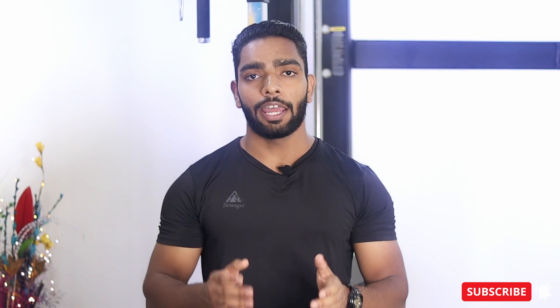Hello everyone, I am Harinder Singh and you are watching Serious Fitness. In this video, we are going to talk about a move called Hip Openers.